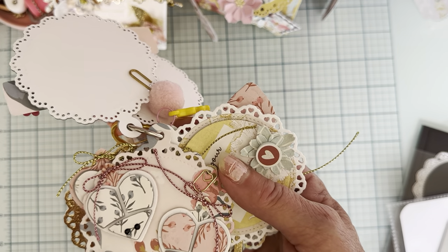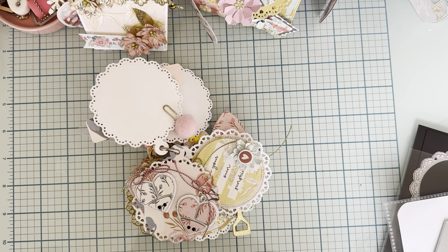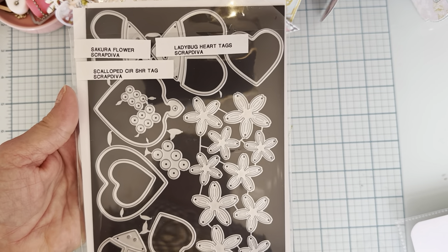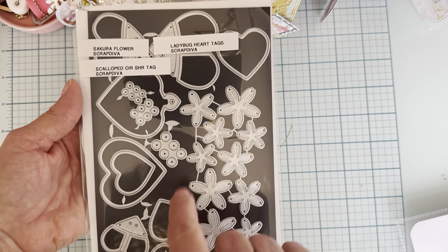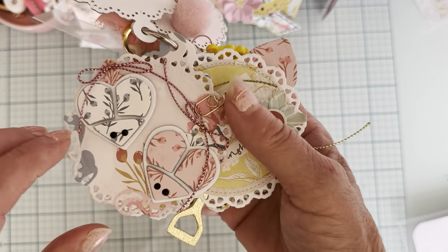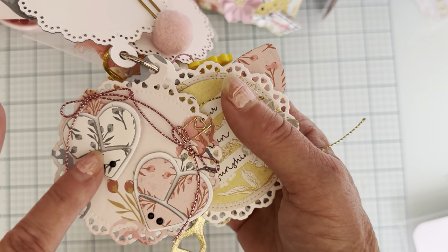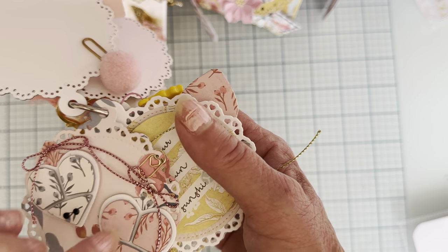The next page is just one layer. I have some of the cute little ladybug heart tag set pieces — you get three different sizes of the ladybugs and heart tags, so you can make ladybugs, heart tags, or just hearts. They all come with heart reinforcers and little dots. I popped the ladybugs up on foam using the pattern paper, attached a couple of diamond dots, and added some pretty pink thread and a tiny little paper clip. Really simple.